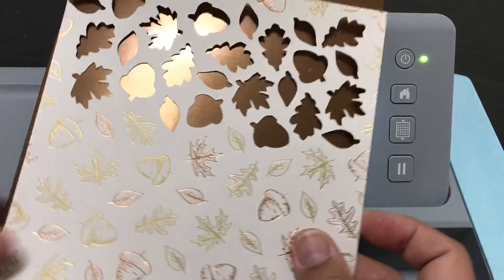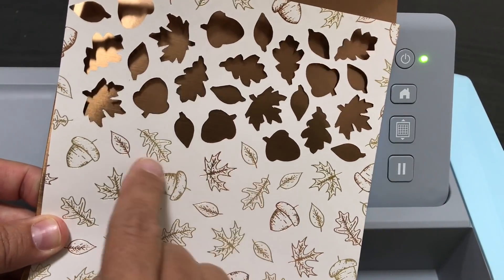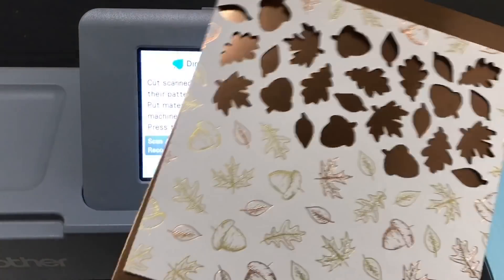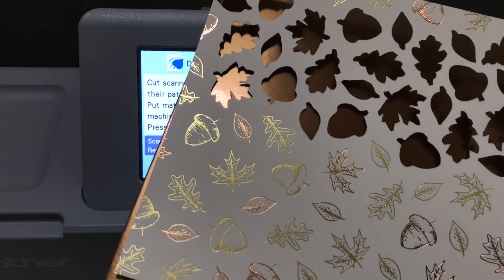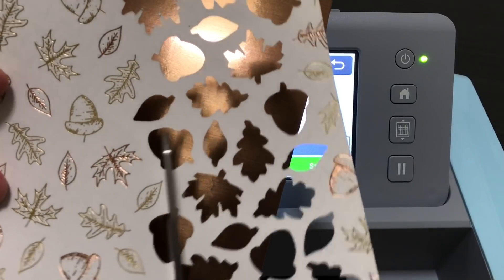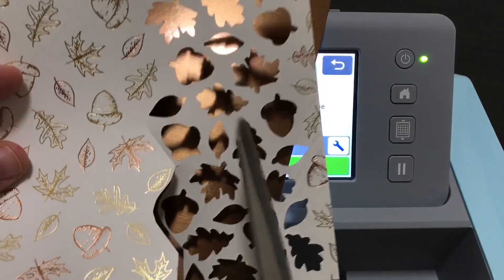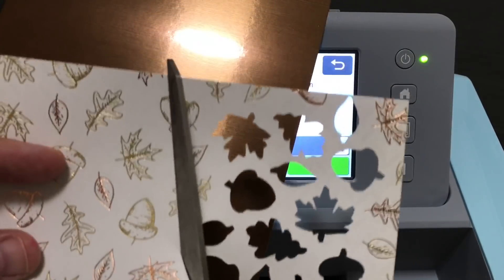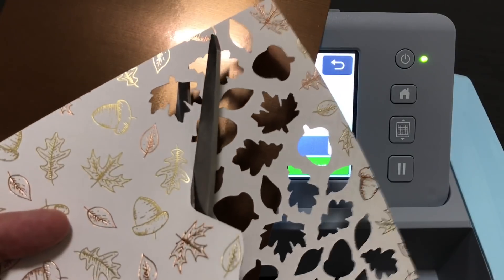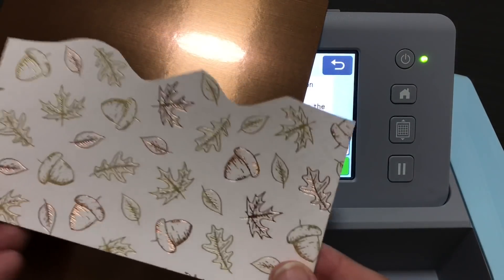If you don't trim the paper before scanning, you're going to waste a lot of time because the Scan and Cut is going to try to recognize the parts of the paper you just cut out. It's going to see all those shapes, try to recognize and cut them out, and you're going to have to edit and delete them. So I don't want all that — I just want this remaining piece. This is the leftover piece of my six by six.